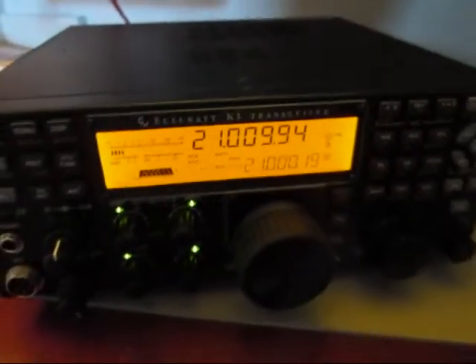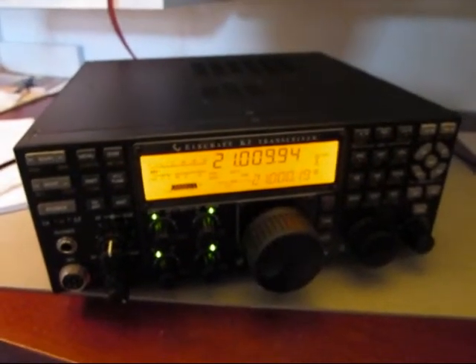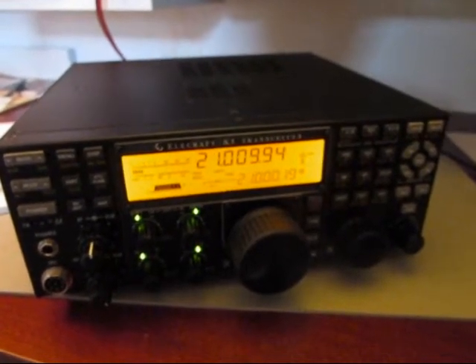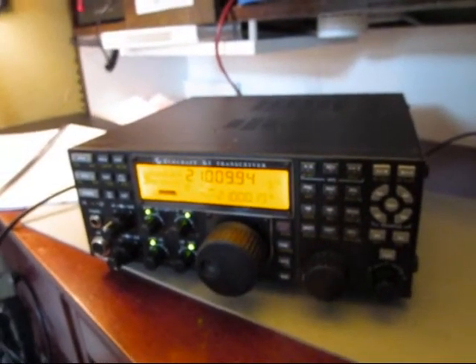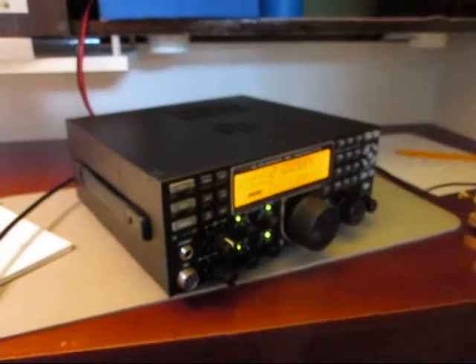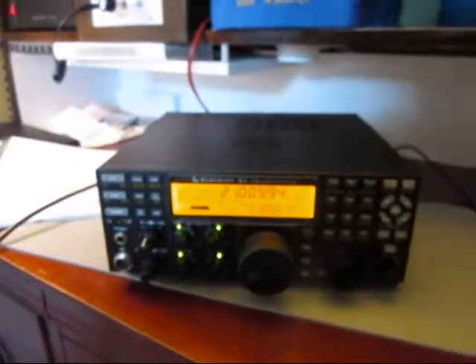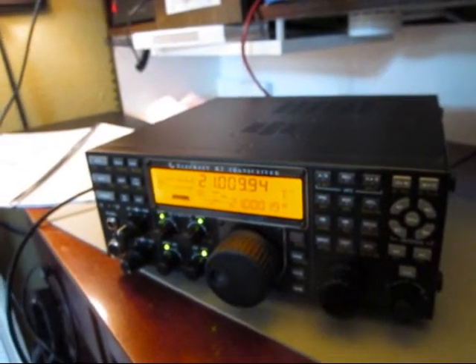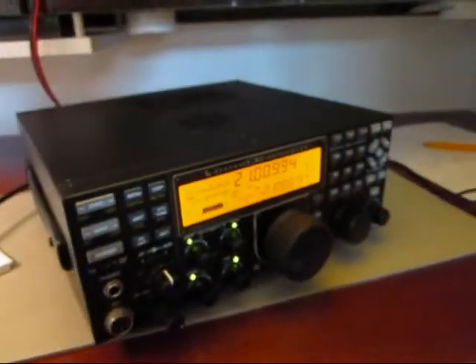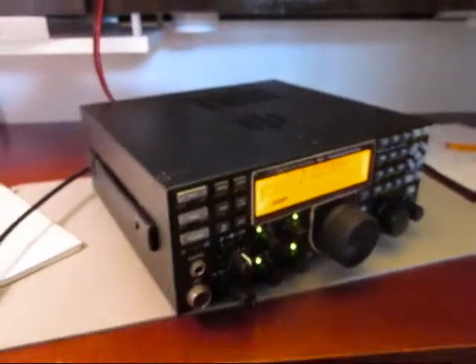Well, I just had my first QSO with EW8O — that fella in Belarus — on 5 watts and on my 62-foot doublet up in the attic. I got a 559 report. Not too bad. The darn thing works, and it works real well too. I hadn't tried to key or anything — I just hooked up the bug. First guy I heard came back to me right away. There's an awful lot to learn on this baby and it's going to take me a long time. Not quite as simple as the K2, which wasn't quite as simple as the KX1, but in time I suppose it all becomes second nature.